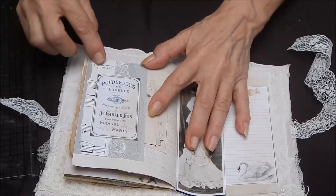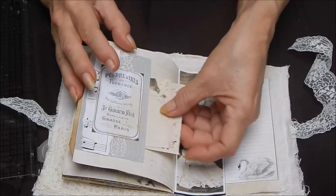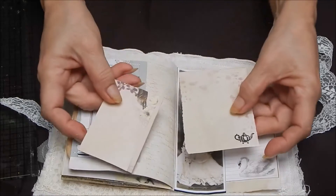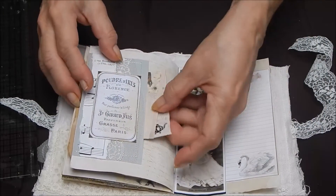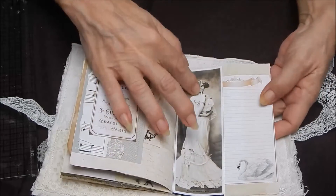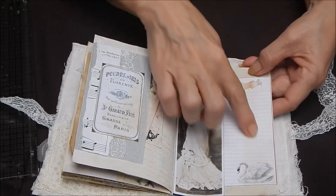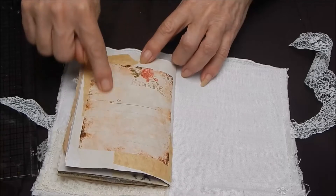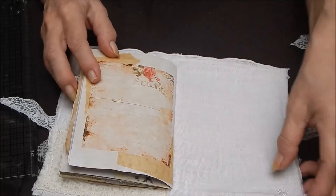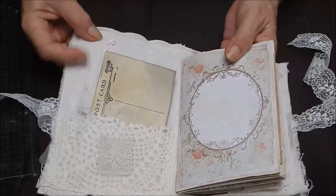Another page with some lace and some tulle, and some papers to write on. There's script stamping with a vintage lady — this is one of my graphics. And then on the back, it's a really pretty page with some flowers here and some flowers on the inside.